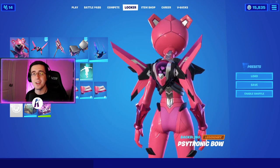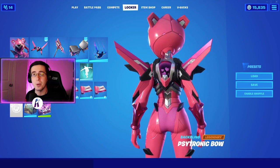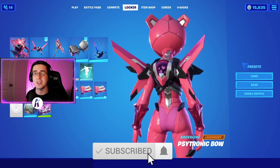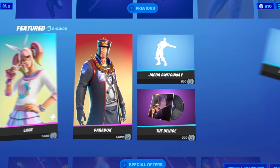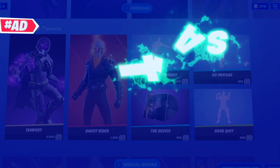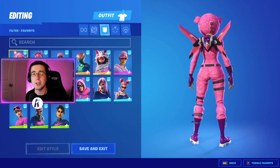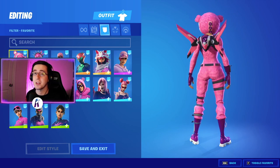What's going on everybody, welcome back to yet another video. What I got for you guys today is the best compass for every single edit style of the brand new Sidetronic Bow back bling, part of the June monthly crew pack. Make sure you guys hit that like button down below, subscribe to the channel if you're new, and enjoy the video. To begin, I'll start by showing off the skins for the default edit style.